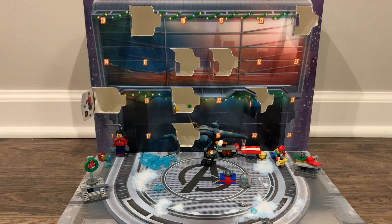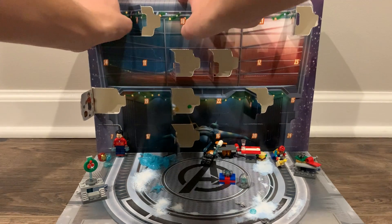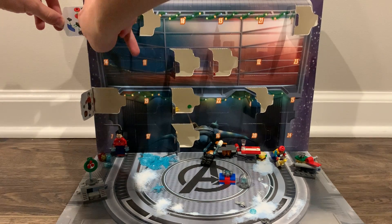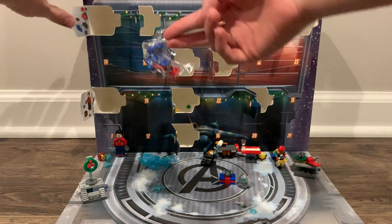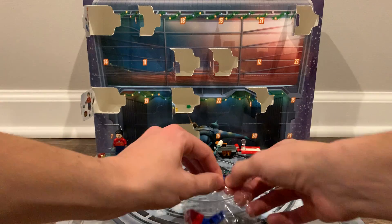Anyway, let's open up day number 10. And I think that's another Spider-Man themed thing. I have no idea what this is. Just because of the red and blue, I think that's Spider-Man themed.